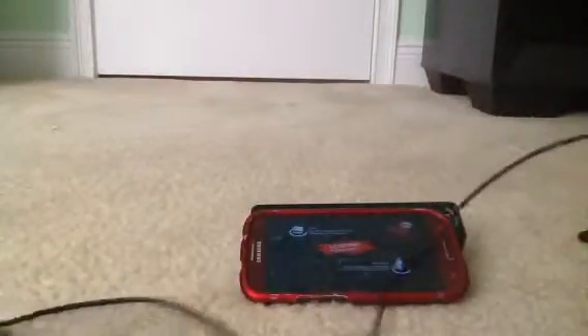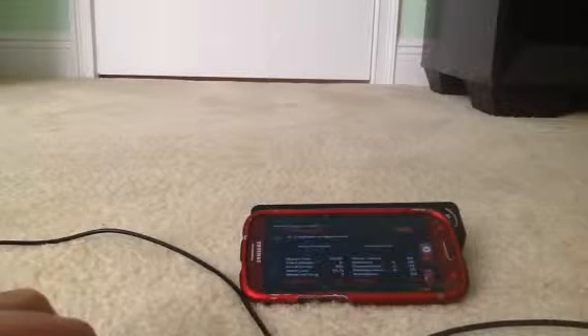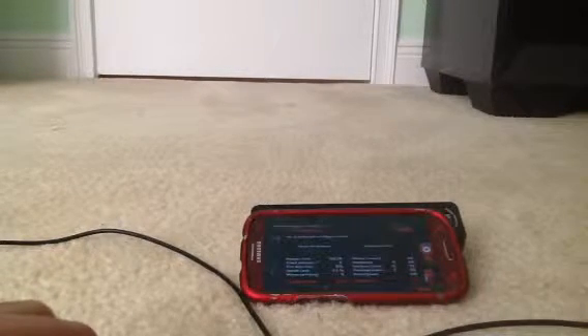This is how you connect a PS4 controller to your mobile extension device. You need a micro USB to USB charging cable. If you're not using a tablet with a full USB port, you're going to need a USB OTG cable. You're going to need a PS4 controller and a USB OTG interface. I'm using a Samsung Galaxy S3.